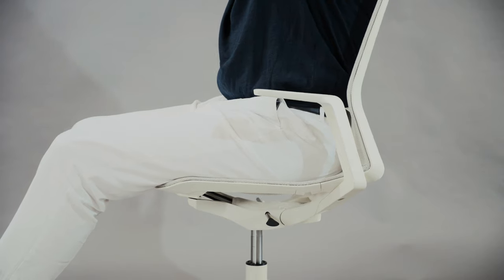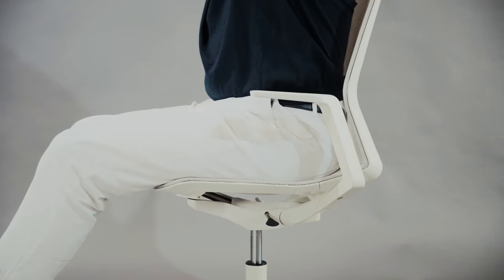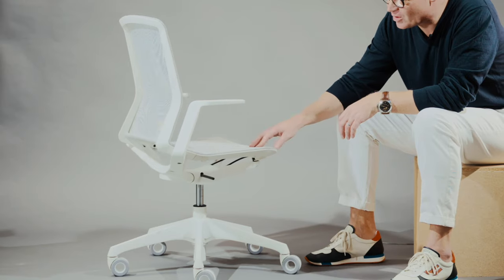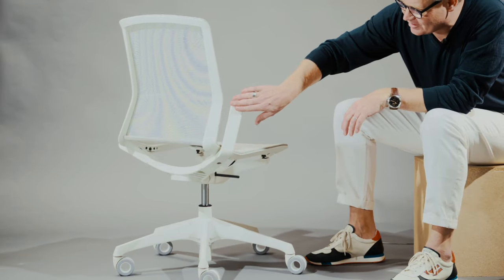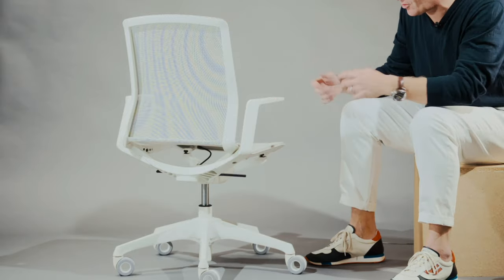Compared to other traditional task chairs, we created a special synchronized mechanism for the Cynara chair. From the design side, we concentrated on flat surfaces, sharp edges, and smooth movement overall.